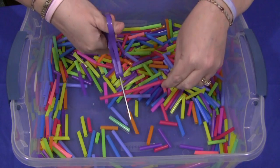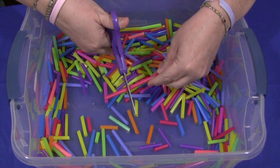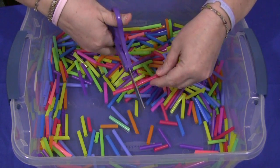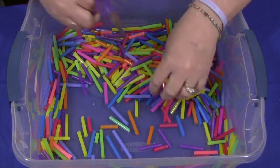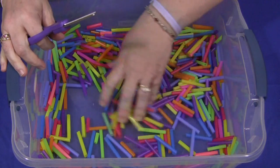I do want to caution you that these straws can be small sizes. Children under three, or children who are in the stage of putting items in their mouth, you want to use close supervision with.